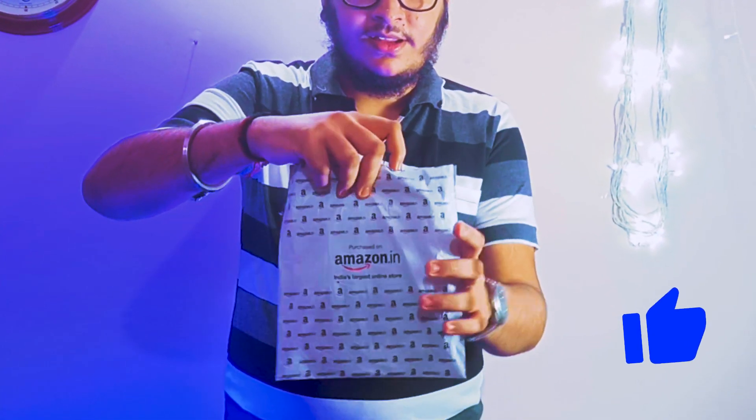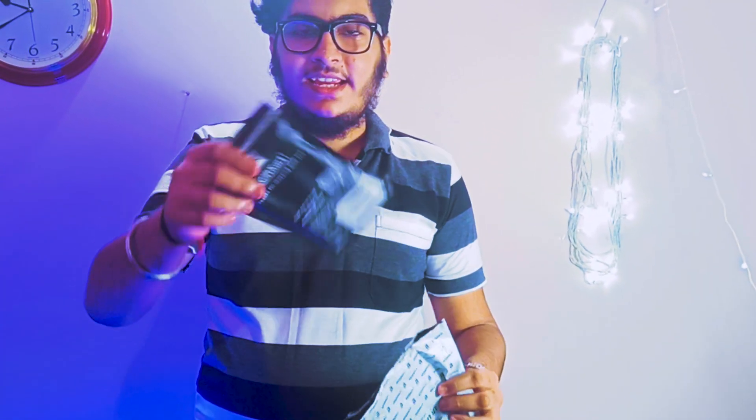So let's see — it comes in packaging, then it comes with Amazon's bill, and then you get your case. You don't have to worry about it.